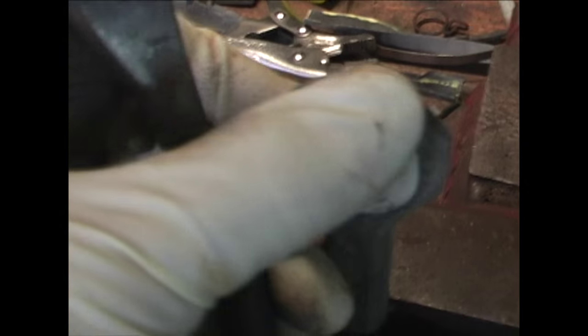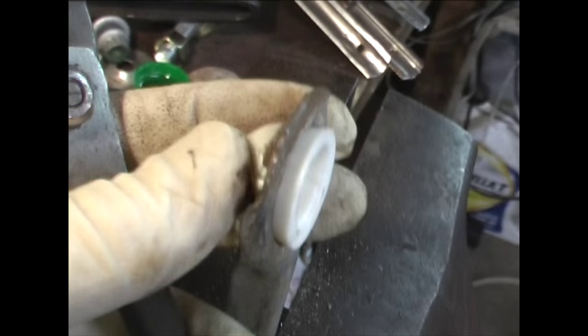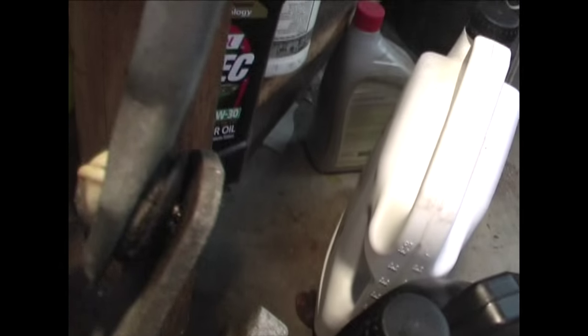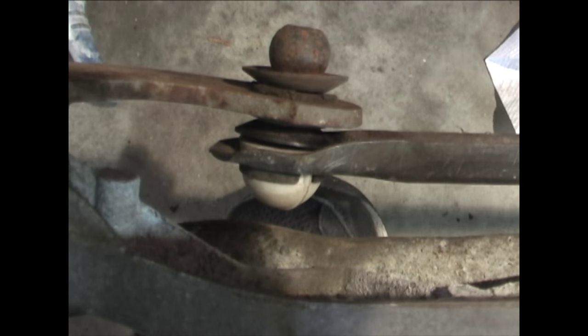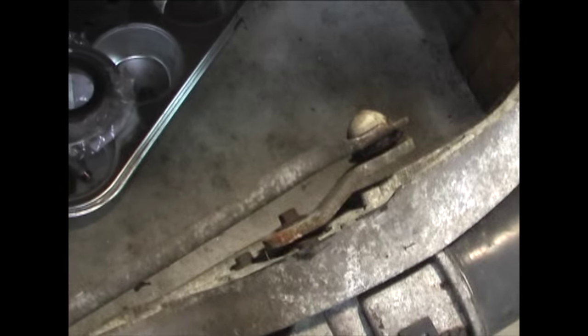That pretty much does it. It was a lot harder getting the old bushing out than putting the new one in — that's the way it works. There's the replaced bushing at the end of the arm on the driver's side wiper.